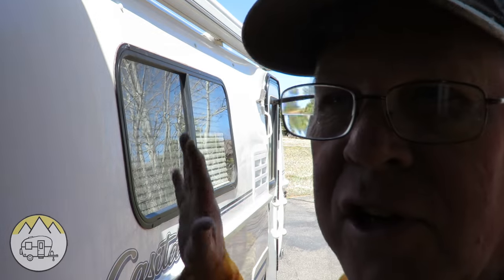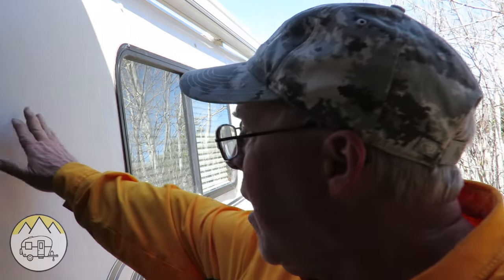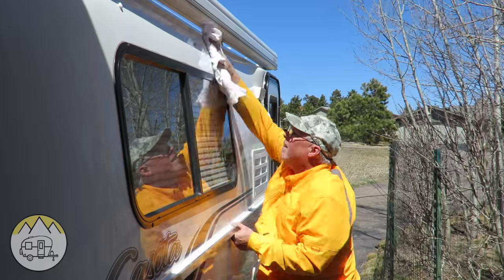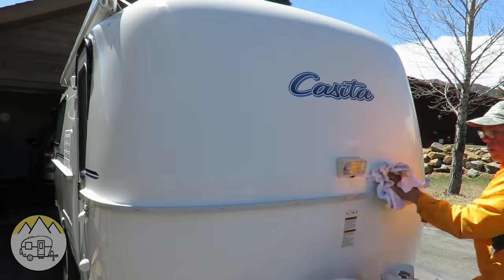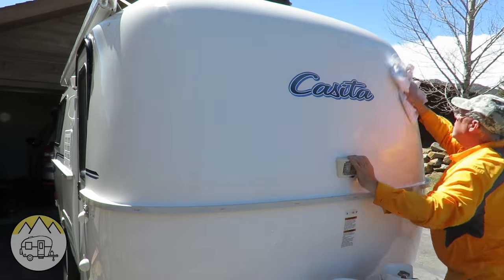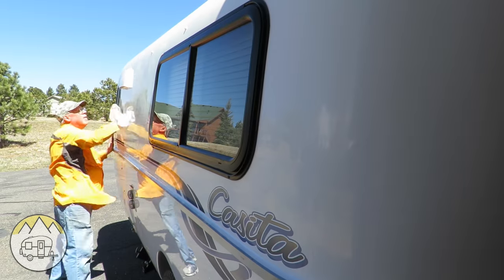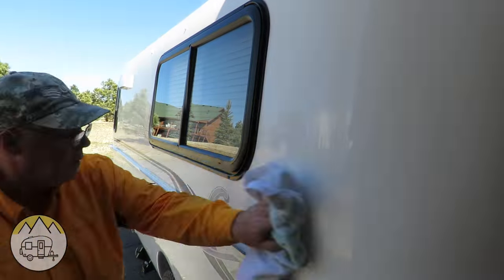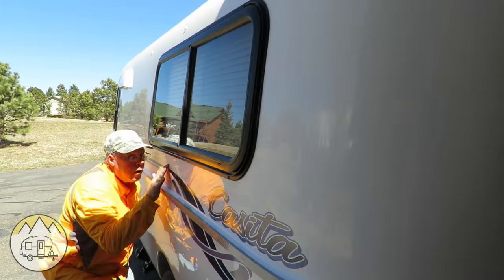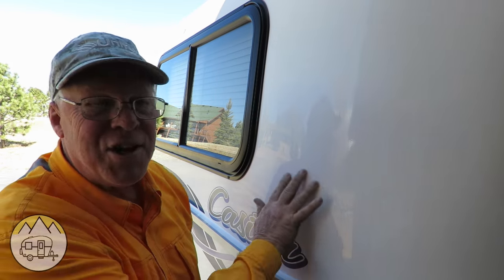After the wax has time to dry to a good sheen — that dull, dry, chalky finish — it's time to wipe it off. Oh, that's one clean, shiny Casita!